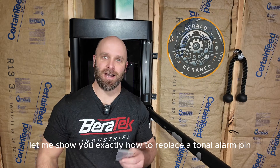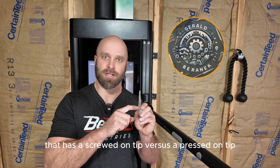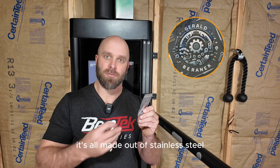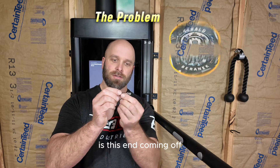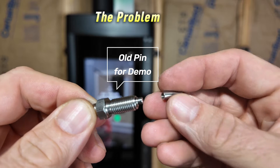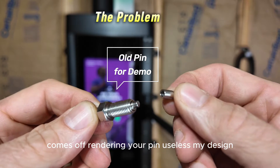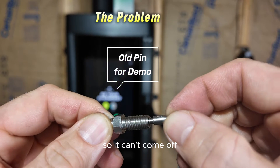Let me show you exactly how to replace a tonal arm pin with one of my upgraded versions that I've designed and made. It has a screwed-on tip versus a pressed-on tip. Everything else about the pin is exactly the same. My materials are a little bit better — it's all made out of stainless steel. One of the most common failure modes from the factory is this end coming off. There's a little magnet in the end for the sensors inside Tonal that tells Tonal where the arm's at. My design is actually threaded onto the main pin, so it can't come off.